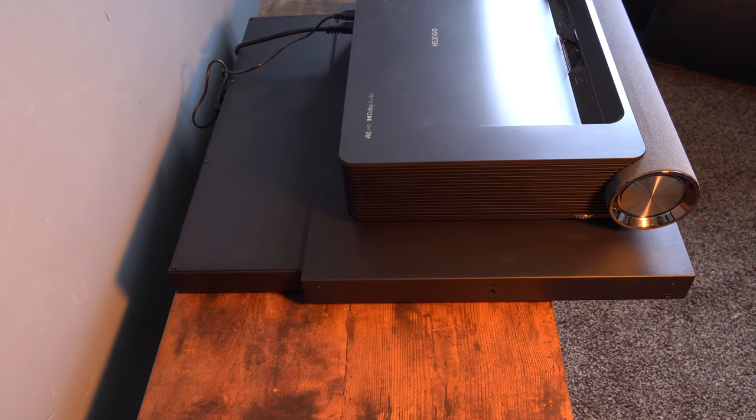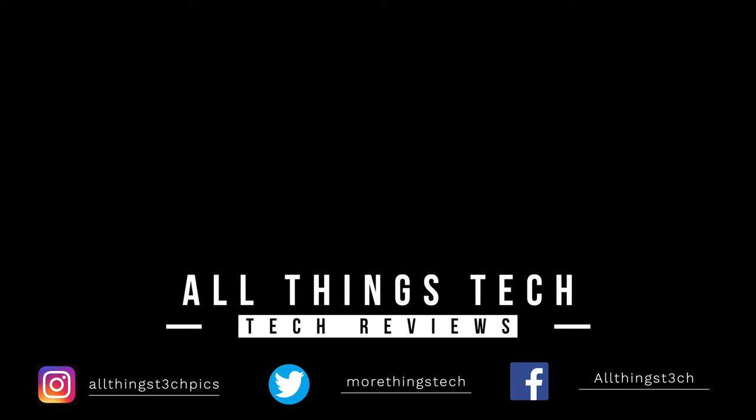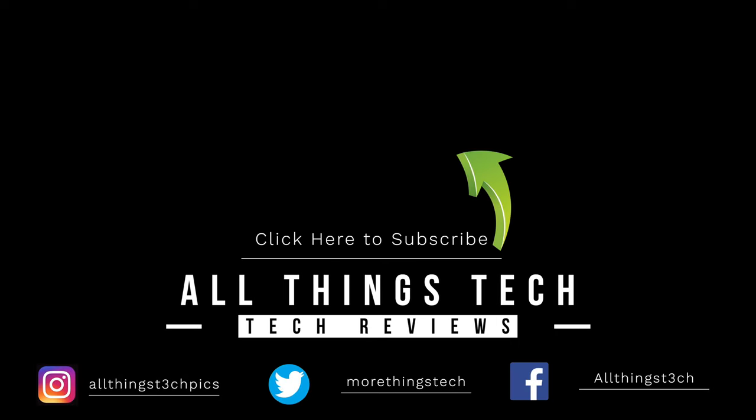So this is the Nothing Projectors Intelligent Slider — I'll leave a link in the description. Let me know what your thoughts are, guys. Leave a comment in the box below, and I look forward to seeing you on the next review.